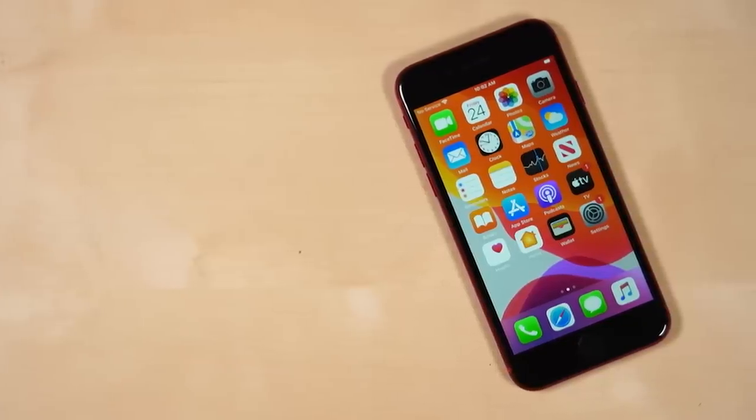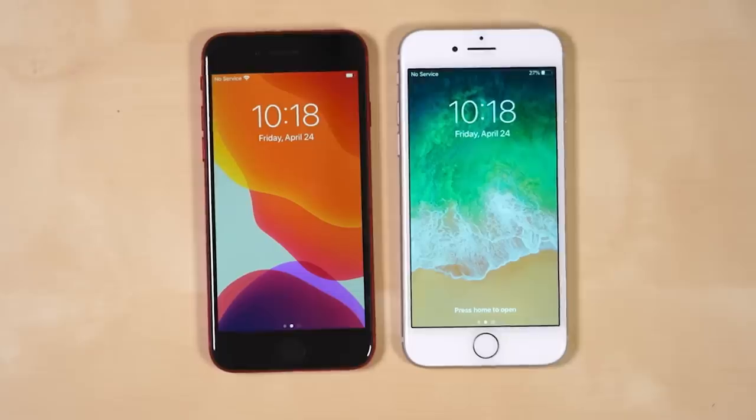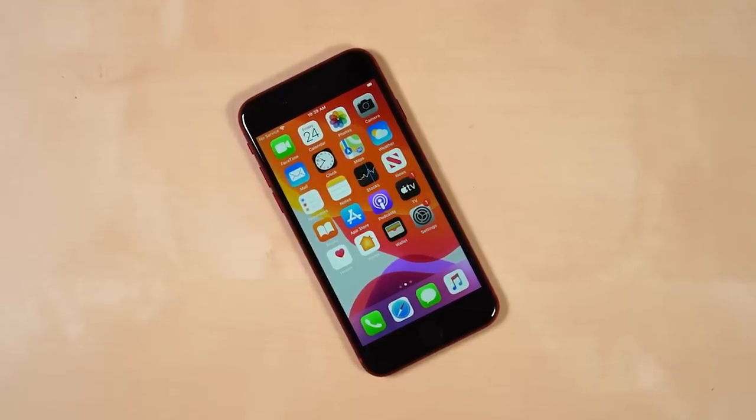A sequel to 2016's iPhone SE has been rumored for years, and it's finally here. Sort of. It bears the SE moniker, but it looks like an iPhone 8, and the spec sheet reads like an iPhone 11.